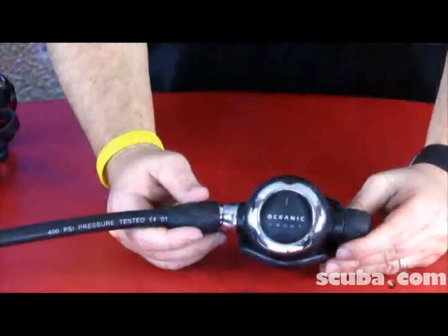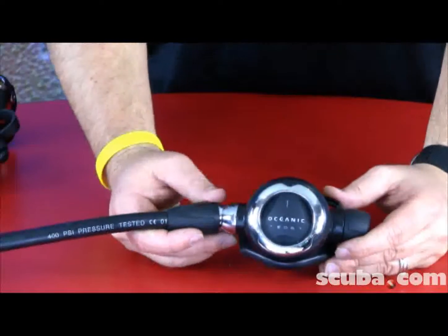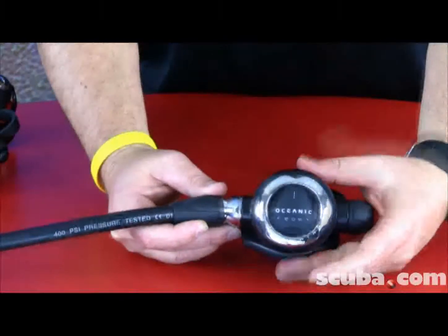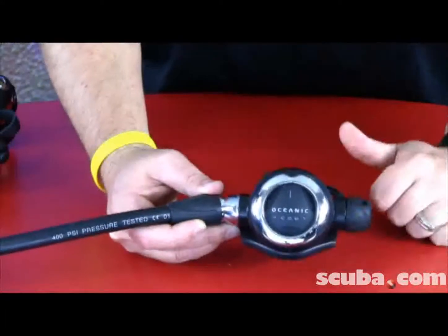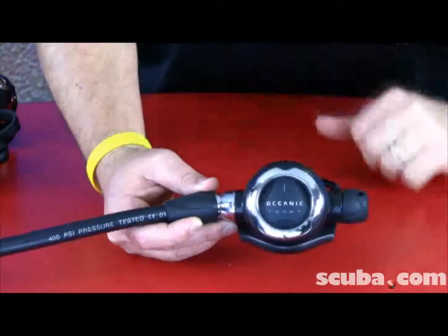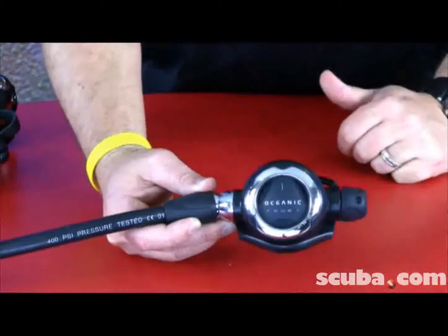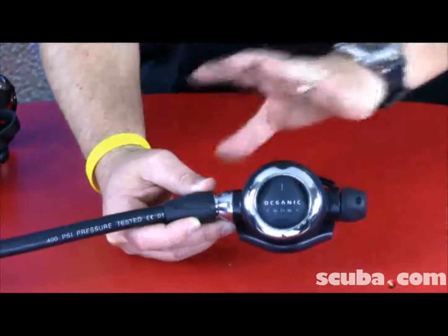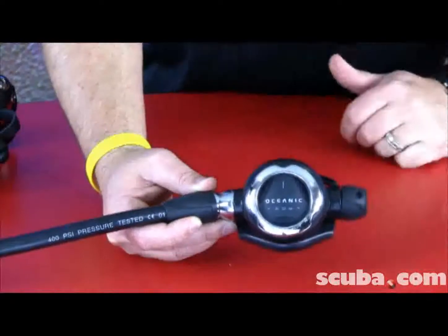The EOS Second Stage is a high performance pneumatically balanced second stage. It is very light and very compact. It has adjustability on the side so you can self adjust it to any breathing inhalation you'd like. It also has a self adjusting system, so if you adjust it at 30 feet and take it down to 90 or 100 feet, it's going to stay at that same breathing rate without needing to readjust it at depth.